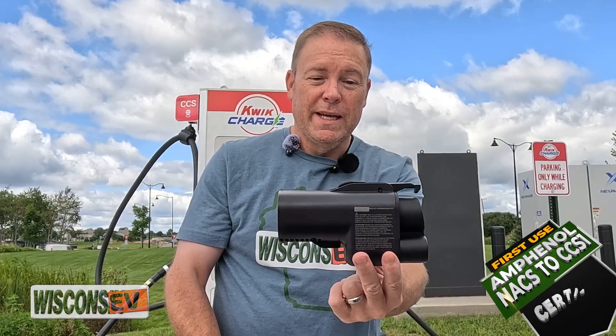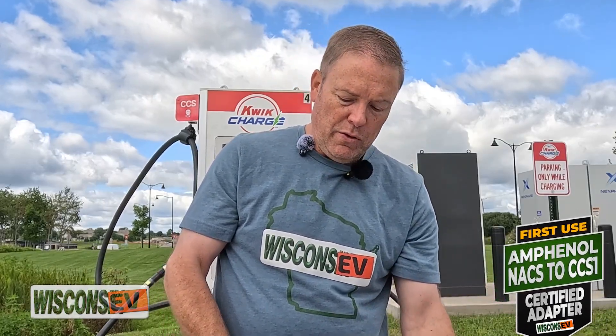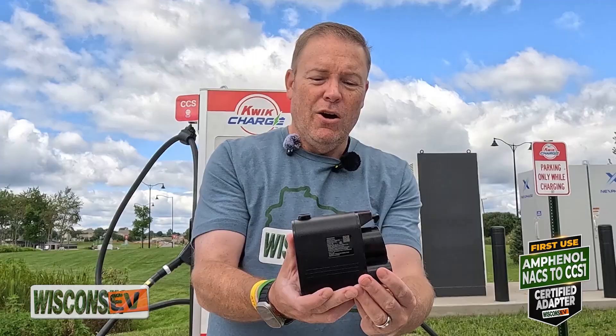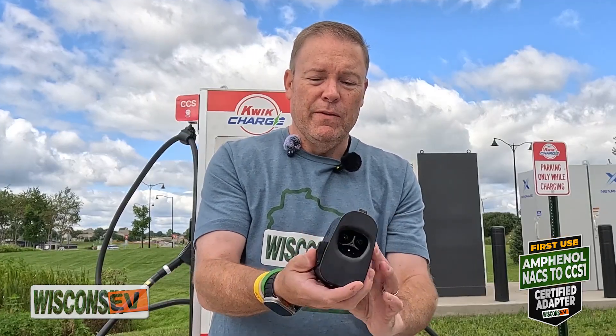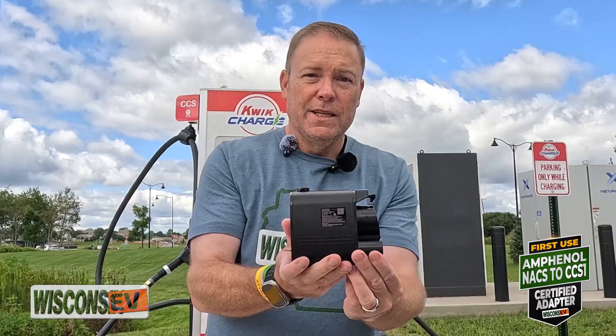Last week we had the Lectron Vortex Plus adapter that we showed off. Today, the other certified new NACS-to-CCS1 adapter from Amphenol. Let's get charging.